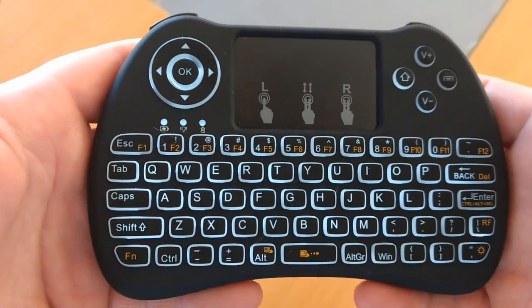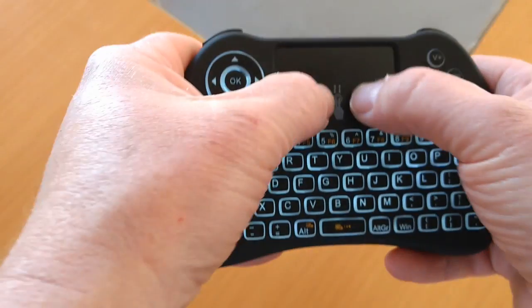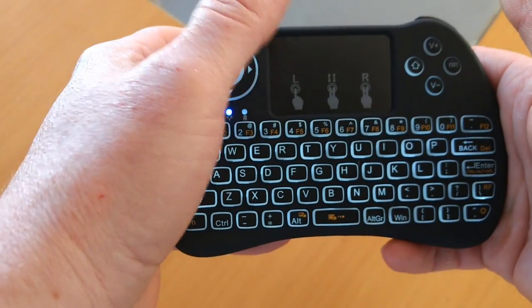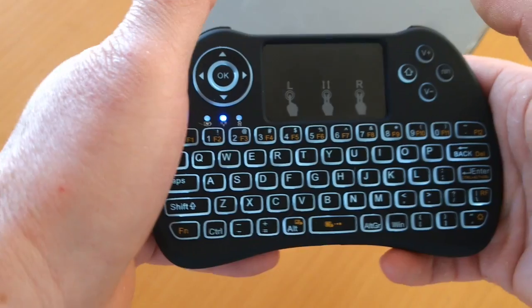It shows on the trackpad controls — if you're used to using a trackpad you'll know what these are. You can use two fingers to scroll up and down, tap once for left, two taps for right, click — there we go.